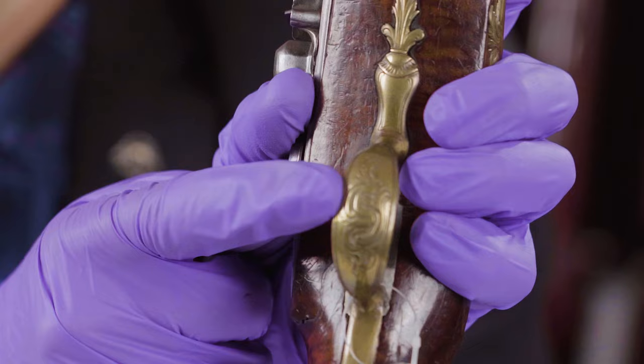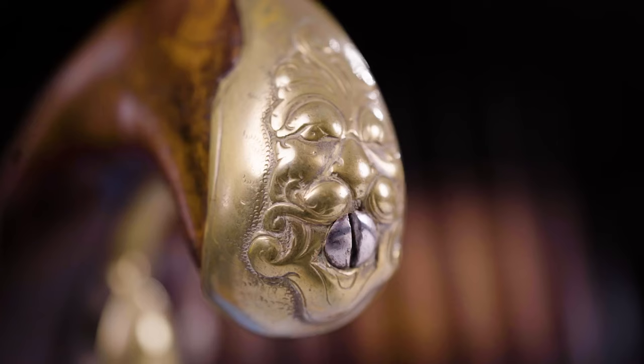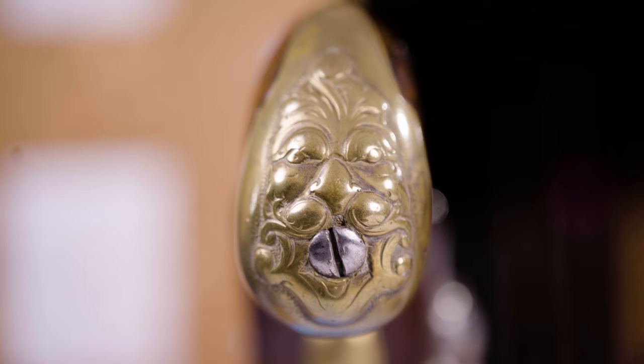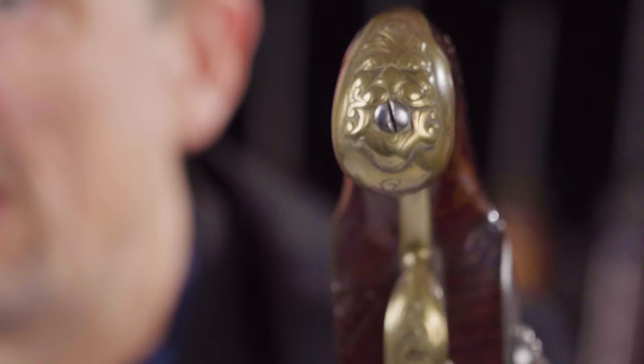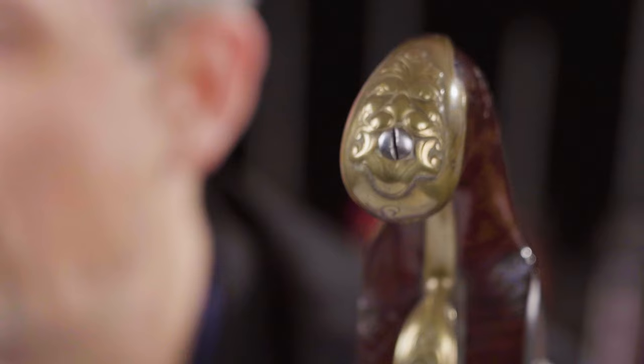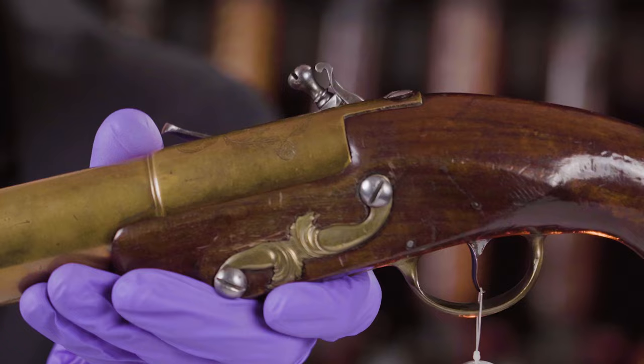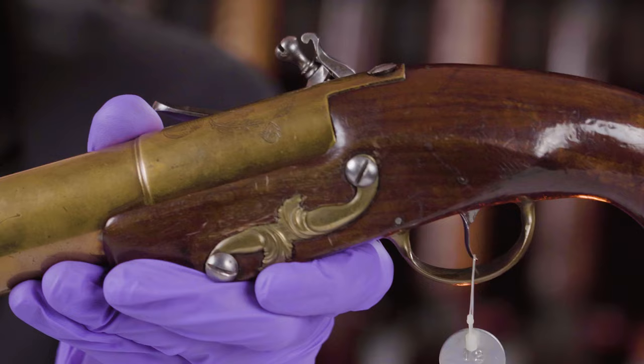There's decoration on the trigger guard itself, and on the butt cap there is a grotesque mask — or maybe a lion, arguably almost looking like a Chinese-style dragon — and that's where the butt cap screw is, effectively in its mouth. It's a little more stylized than some classic English silver grotesque mask butt plates. The side plate has some stylized foliage; it's relatively plain, but the two halves meet in the middle with foliage as well. Fairly understated, but still decorated.